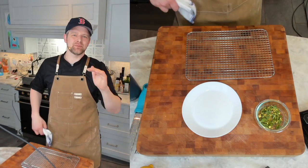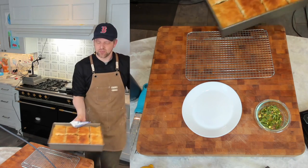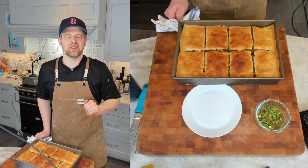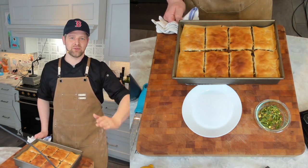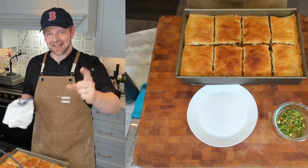Ladies and gentlemen, it has been 30 minutes — the beginning of the cook time. We have absolutely perfect browning at our individual slices. It's already cut through. Now you've got to let it cool for 15 minutes. Don't cut into it beforehand, don't try and serve it beforehand — let it cool for at least 15 minutes. It needs to tighten up.